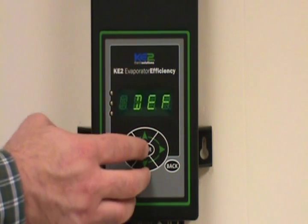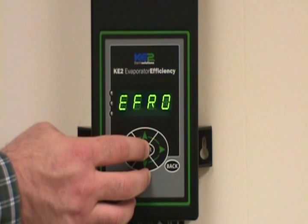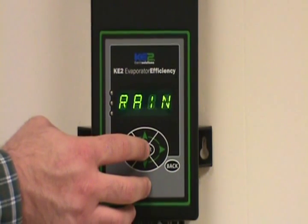If you want to kick through the defrost and don't want to wait the entire defrost time, you can hold the enter key down for another three seconds. Now it's gone into its drain mode — the default value for the drain mode is two minutes.